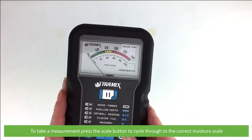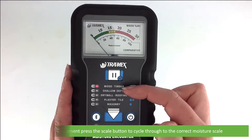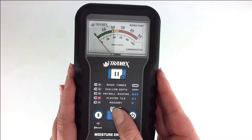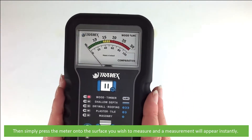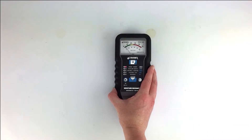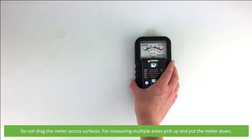To take a measurement, press the scale button to cycle through to the correct moisture scale. Then simply press the meter onto the surface you wish to measure and a measurement will appear instantly. Do not drag the meter across surfaces — when measuring multiple areas, pick up and put the meter down again.